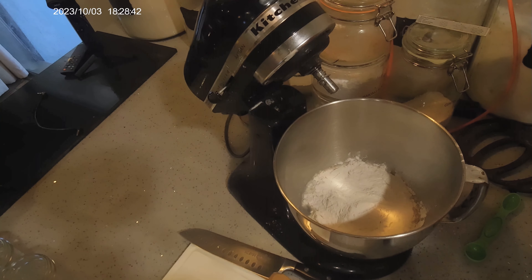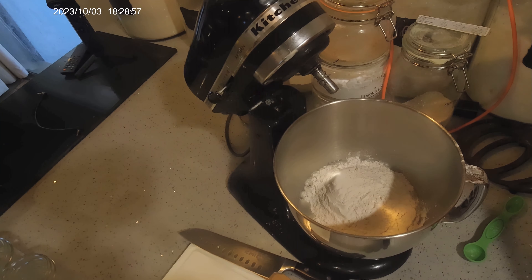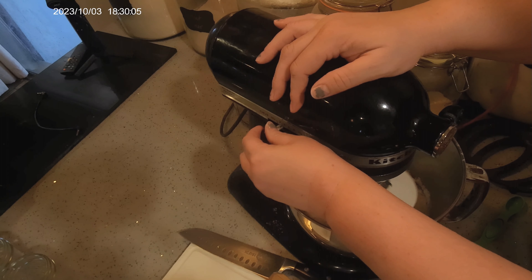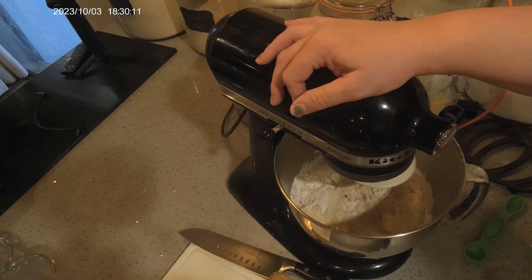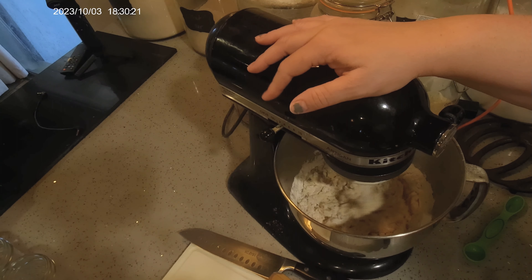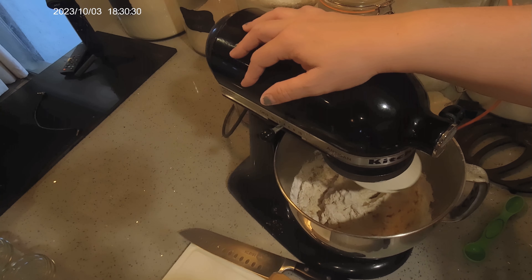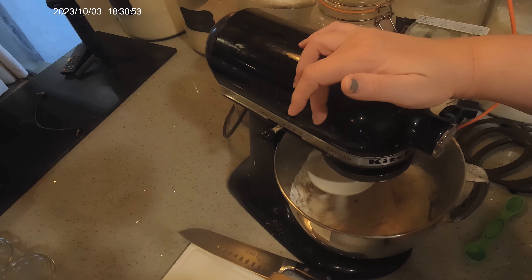I'm almost out of bread flour so I'm going to mix them. I'm putting three cups in first and holding the half cup off to the side. Three quarters teaspoon salt. Two tablespoons of olive oil. You can do this by hand — you don't need a mixer — but I just find this much, much easier than doing it by hand. I did it by hand for many years before I got a KitchenAid, back when I had mom muscles, carrying little ones with diaper bags and three kids at once.